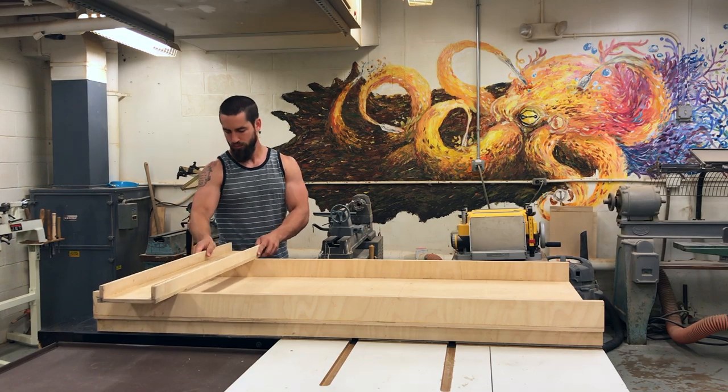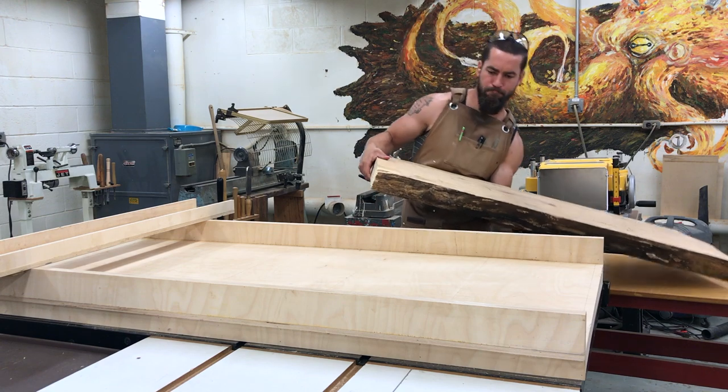I got my shop-made flattening jig all set up and ready to go, and then I ran into a problem.